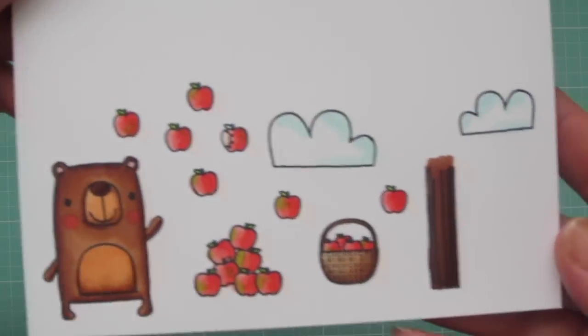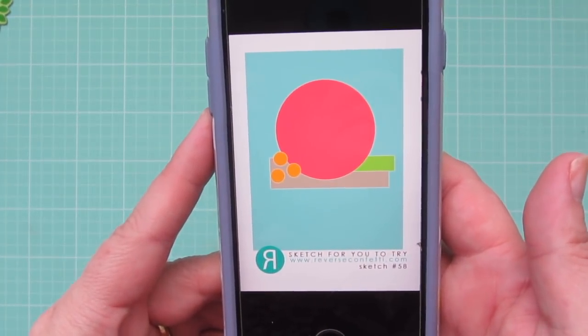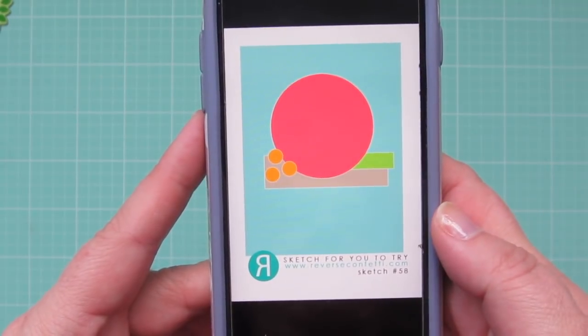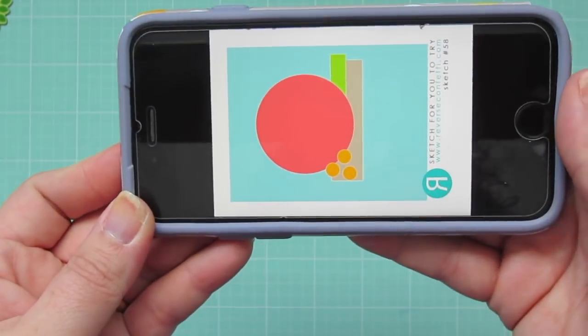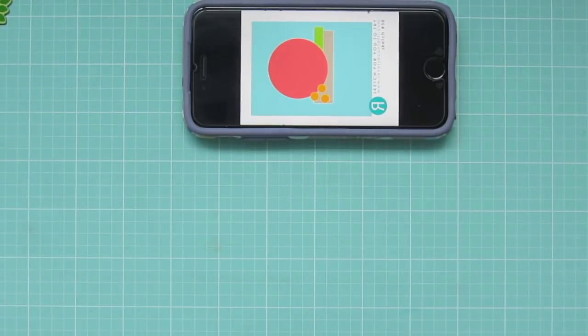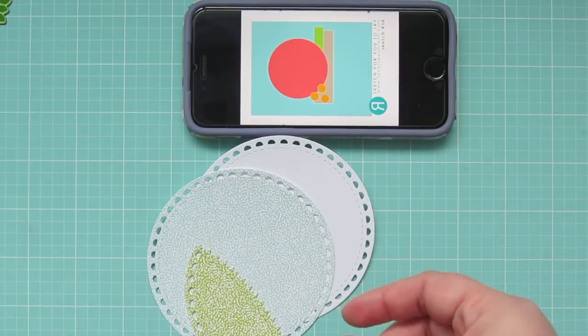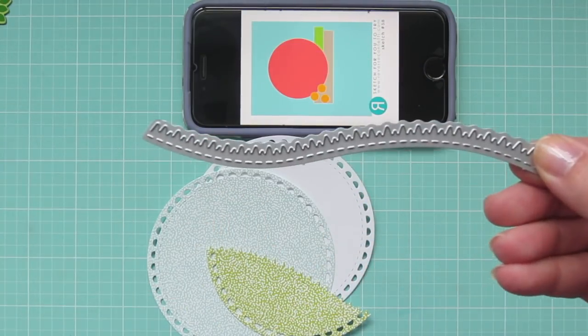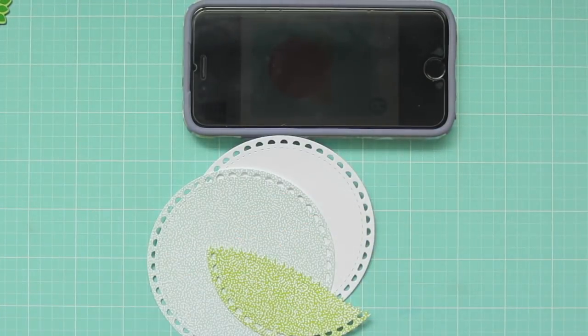And now I can trim these out with the matching dies. So if you're ever feeling stuck and having a hard time coming up with a new card design, a card sketch is a great resource for you to use. This one here is from Reverse Confetti. A sketch is meant to be a jumping off point for your inspiration so you can flip it and change it, alter it to suit your needs. Today I'm going to be flipping this one on its side and I'm going to be using some different dies from Reverse Confetti.